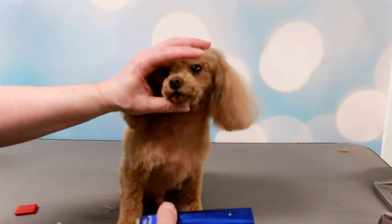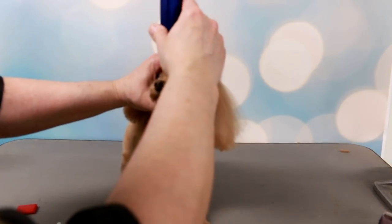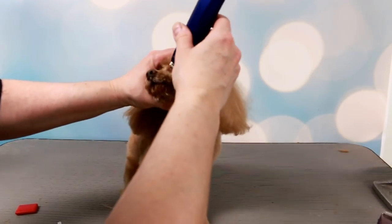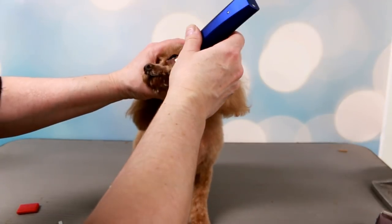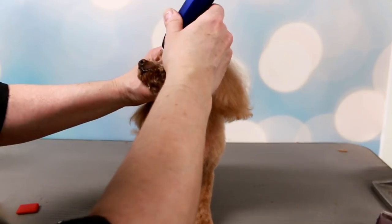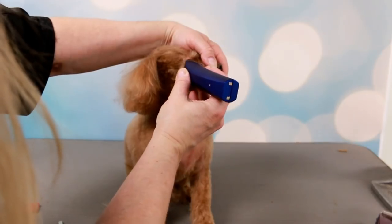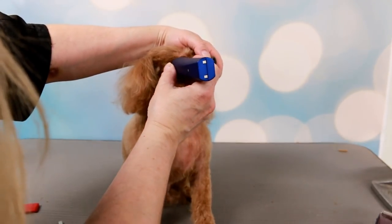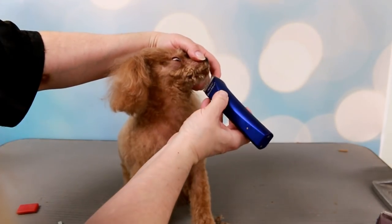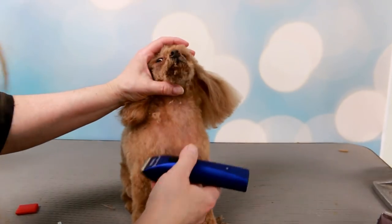Let's just give it a try and see. Okay, I know he didn't like his face being shaved overall, so it may crunch up his face, but it's much easier to use on a small dog with a small face. A little bit at a time - it goes pretty close.